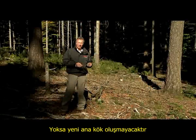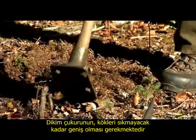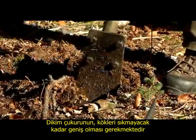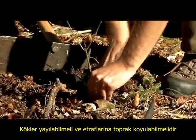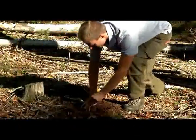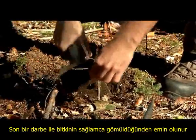When planting with a planting spade, it is important that the planting hole is large enough so as not to compress the roots, to allow them to spread and allow soil to be placed around them. A final blow with the spade ensures that the plant is securely fixed in the ground.